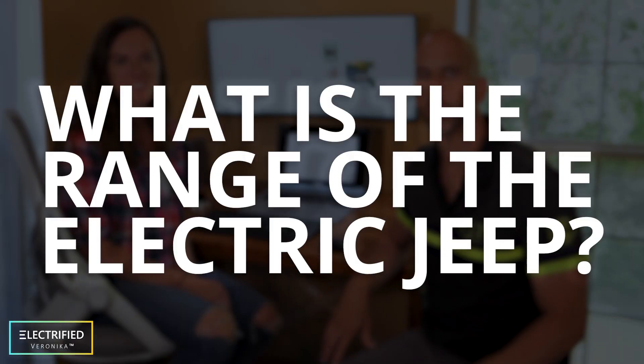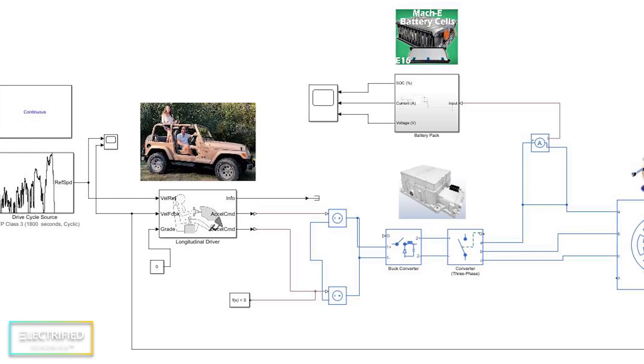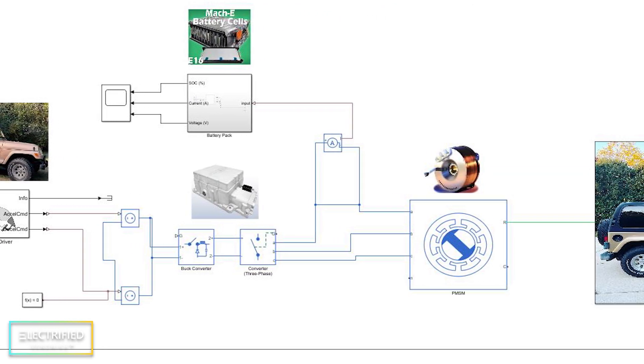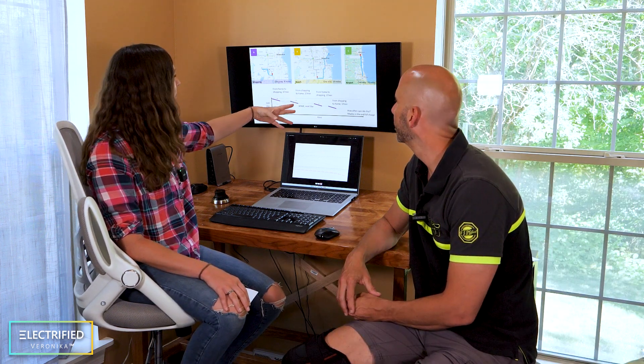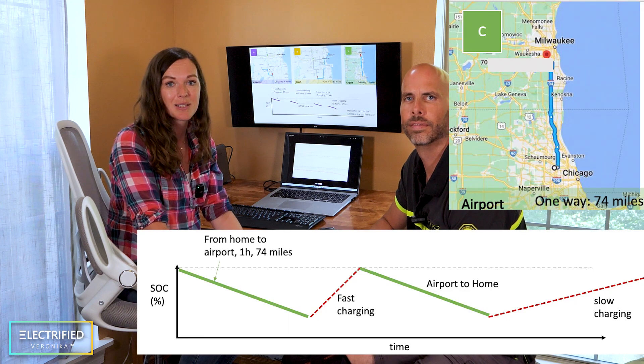We'll do more of these simulations soon and share them in future videos. The last thing to talk about is a very frequent question: how far will you be able to drive with the electric Jeep? While you can do basic calculations, the more complete picture is done in a program like MATLAB Simulink, where you can simulate different drive profiles, tire resistance, air resistance, and really understand the vehicle's range. We built a one-dimensional model in MATLAB Simulink including all vehicle dynamics, the motor, and the battery, and applied real-world driving scenarios — driving to Costco, going to the beach in Milwaukee, and picking someone up from Chicago O'Hare airport.